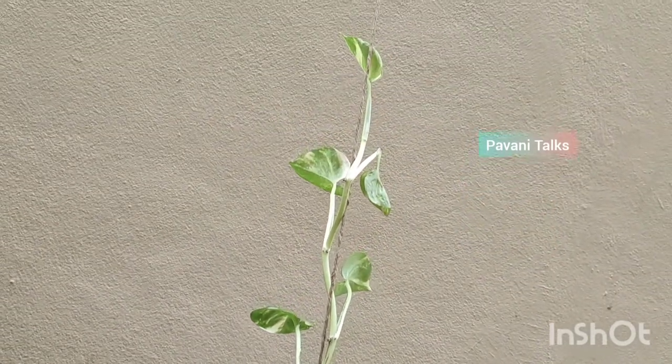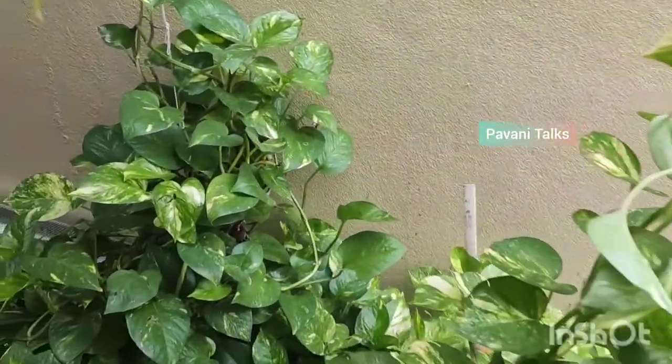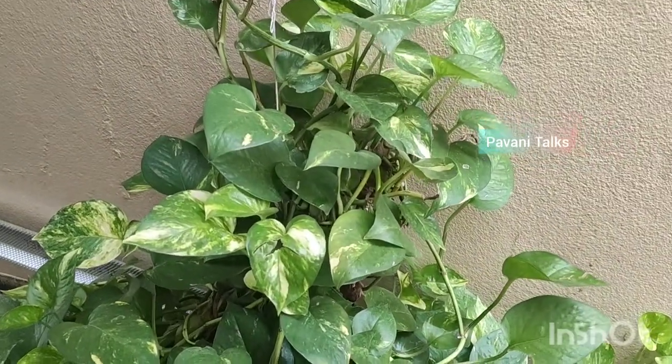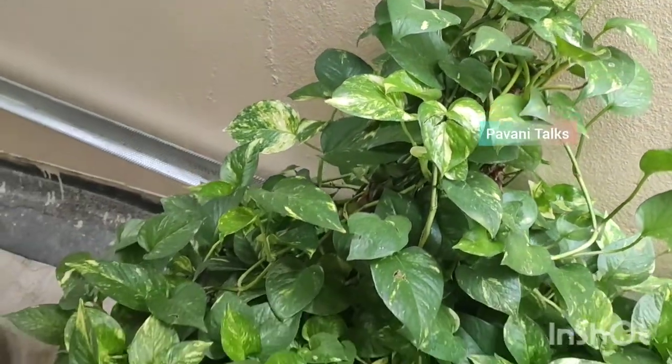But this doesn't mean that it will grow even without care. If you want to grow it really well, then you have to take some extra care for it too. Here are some tips for you to grow a money plant faster.